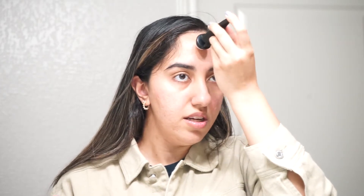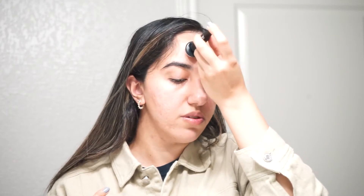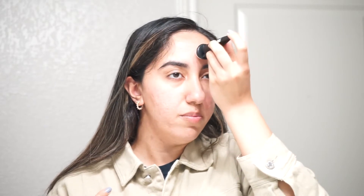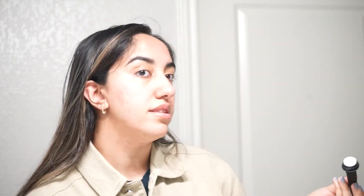Right here on the top of my forehead I have this box scar that has definitely gone down so much compared to what it used to look like maybe a year ago. On the forehead it is a little bit of discomfort because you don't really have much fat there, so you will feel the pricks a little bit more — but again it's not painful, just more noticeable compared to your cheeks.